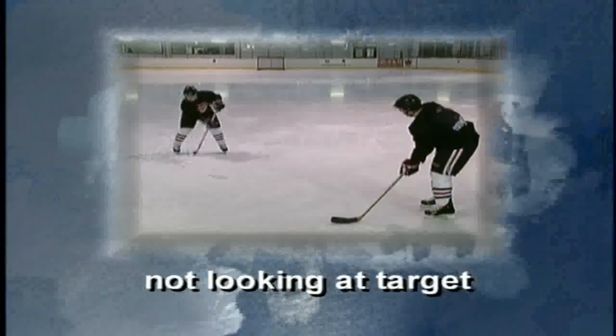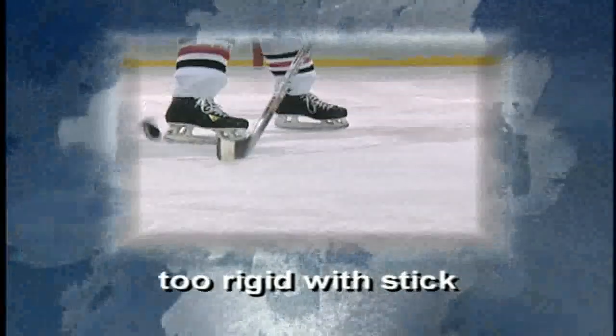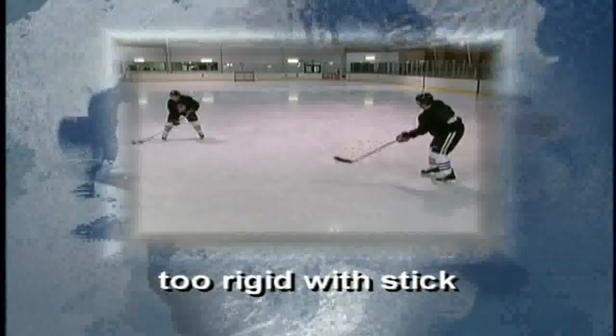Here are some common passing errors to watch out for. Always look at your target. Don't slap at the puck. Maintain a smooth motion when passing and receiving the puck. Don't just put your stick down and expect the puck to stop for you — if you don't treat it carefully, it won't stay on your stick. Cushion that puck and cradle it against the ice. Always provide a target, keep your stick on the ice, and follow through with a firm, crisp pass. Never send a pass to someone who's not looking for it — that's a turnover waiting to happen. Remember to communicate.